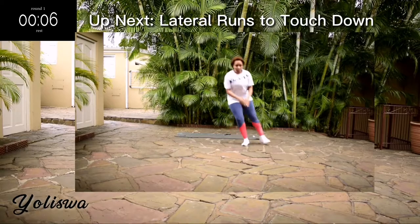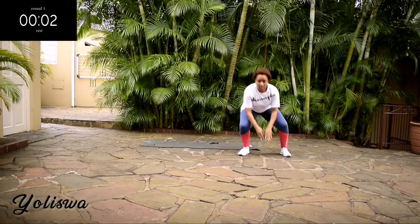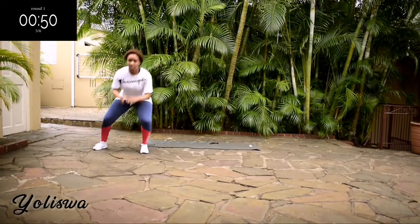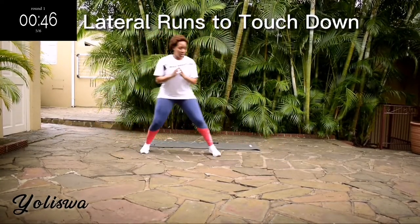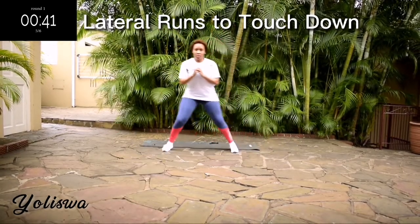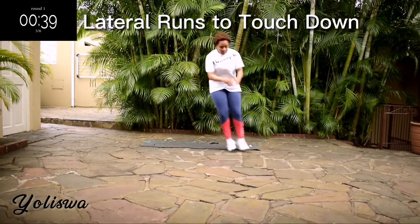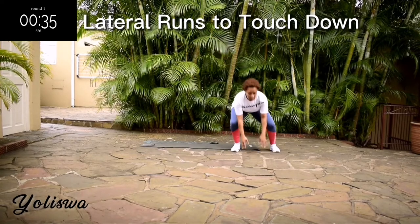Up next we've got lateral run touchdown. You're going to run from side to side, reach over and touch the floor. I want you to go down into a squat position when you're reaching for the ground — don't just bend over.